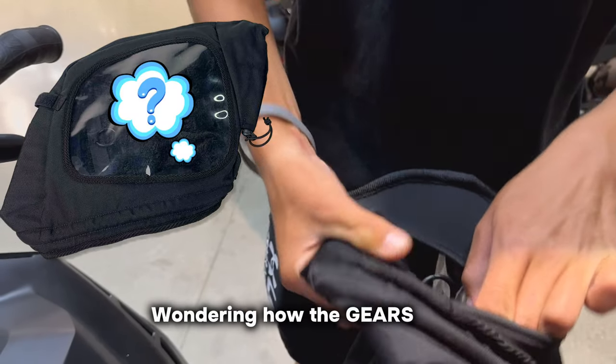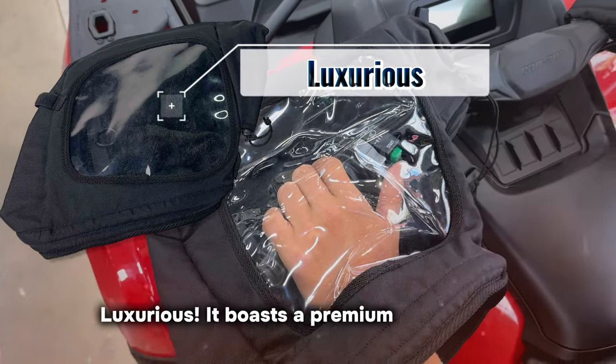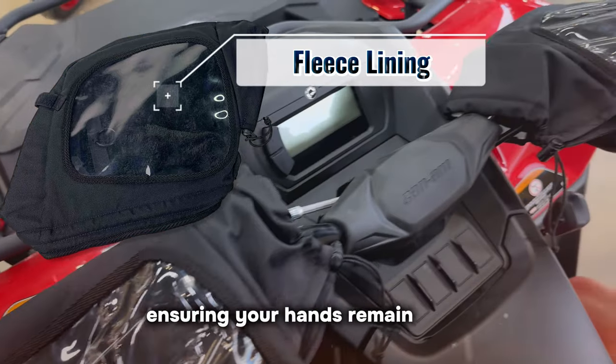Wondering how the Gears VisiControl Handlebar Muffs feel on the inside? Luxurious. They boast a premium fleece lining, ensuring your hands remain cozy.